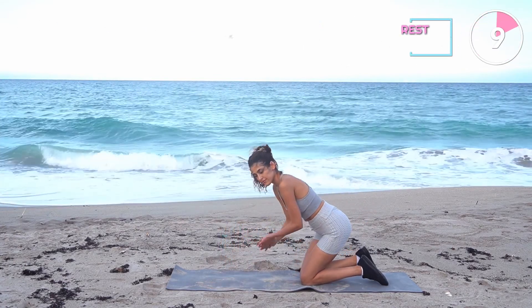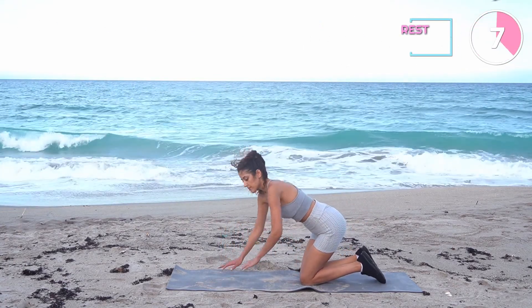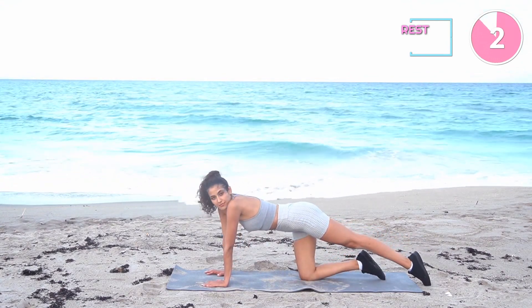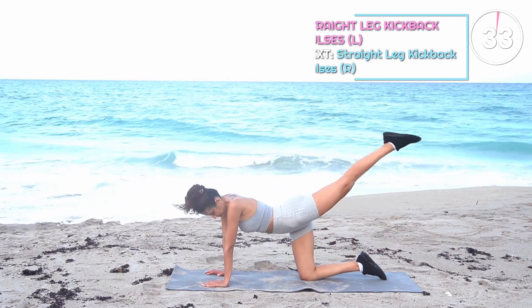10 seconds break and we've got straight leg kickback pulses. This exercise specifically targets your glutes. You should also feel this working your core, hamstrings, and hips.